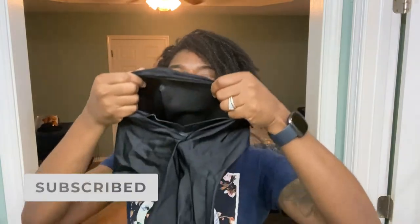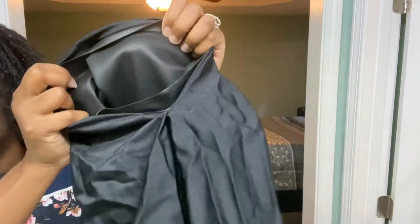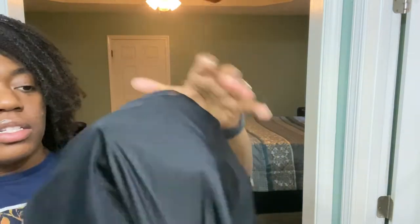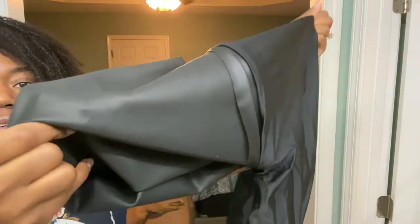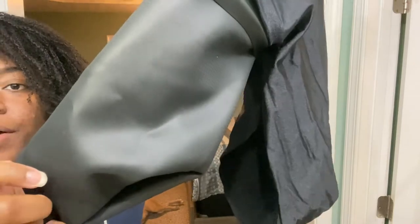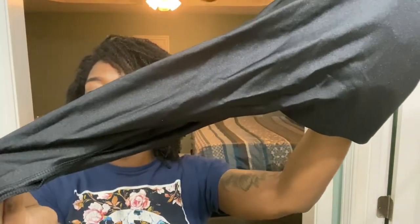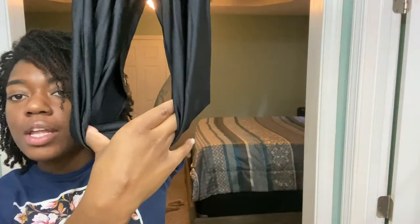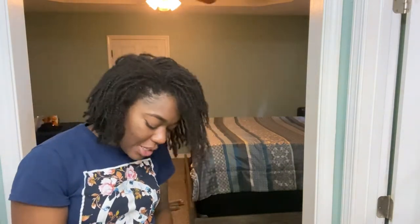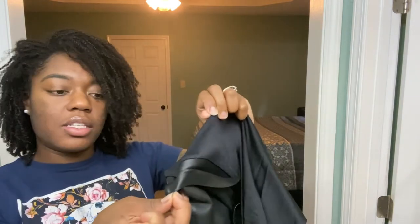Alright y'all, this is the bag that it came in. It says here YGN head wraps. So as y'all can see, this is what the inside looks like — kind of like a silicone material. And this is what the outside looks like. There's a little loop connecting everything — I'm assuming that's the front. And this part here is stitched together.